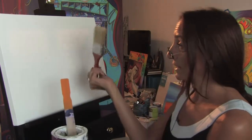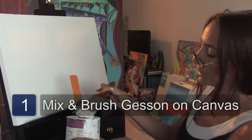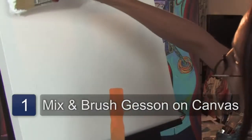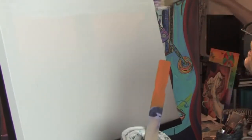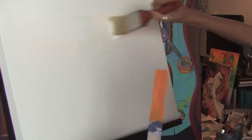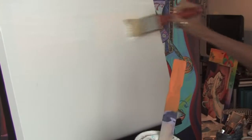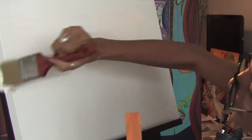You want to take a nice, big, fat brush and dip it into the gesso. The proper technique for gessoing a canvas is really just to take your brush and as smoothly as possible, just go back and forth. Always keep going in the same direction, and you just keep continuing this until the whole canvas is covered.